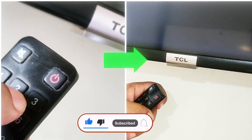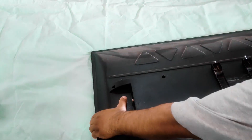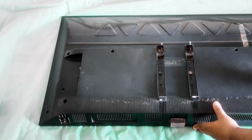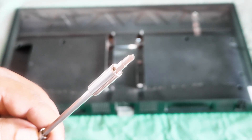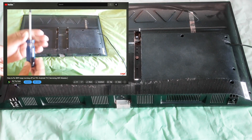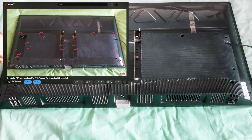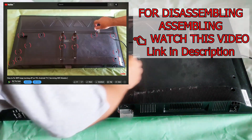Make sure you subscribe. First, take out the TV and put it on a flat surface — make sure not to damage the panel. You will need a Phillips screwdriver to unscrew the back panel and a couple of other things we will guide you on later. To watch a full disassembly video, check the link in the description.